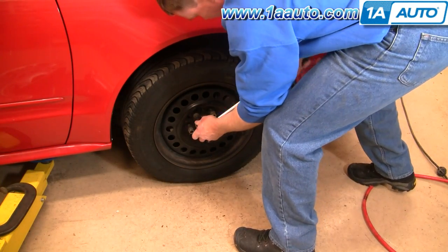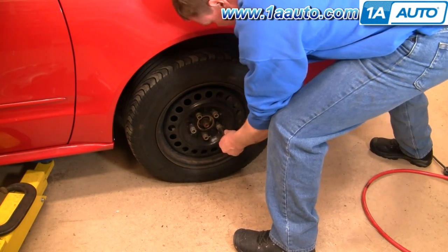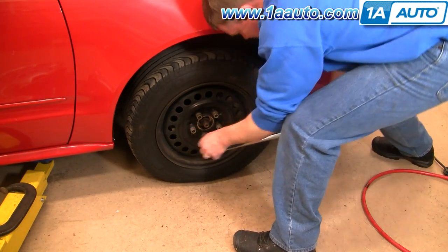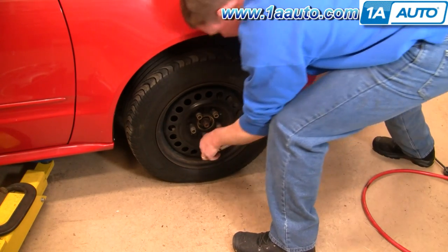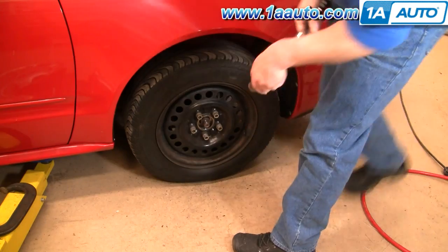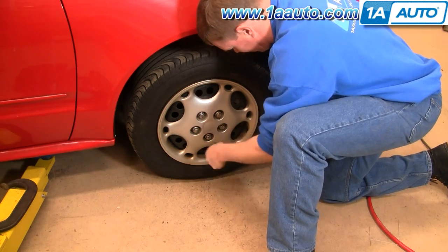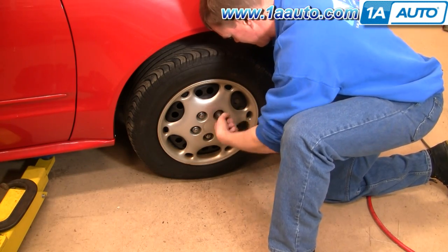Torque the lug nuts to between 90 and 100 foot-pounds. Last but not least, line up the valve stem with the wheel cover, put it on, and use your 19-millimeter socket just to tighten the caps by hand.